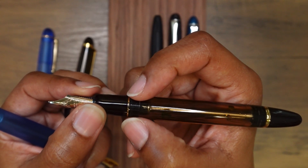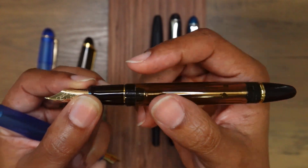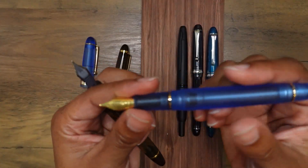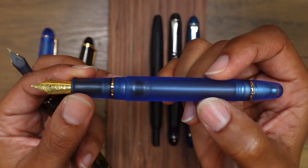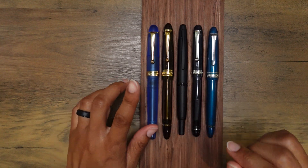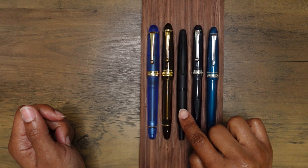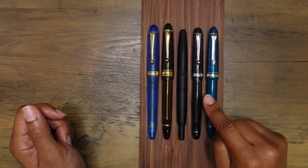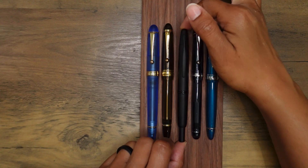Looking inside the pens, they are similar in comparable size. The Pilot Custom 823 has a step up to the threads, which are basically flush with the rest of the barrel. On the Asphene V126 there's a step up to the threads and another step up to the barrel. The lineup is: Asphene V126, Pilot Custom 823, Pilot Vanishing Point, Pilot Custom 74, and a Sailor 1911 Large.